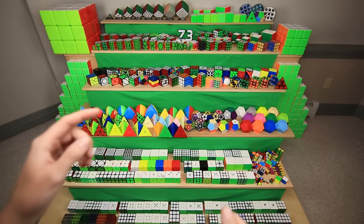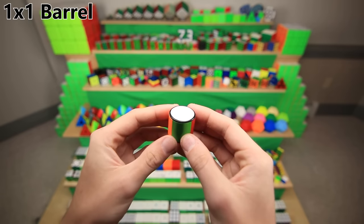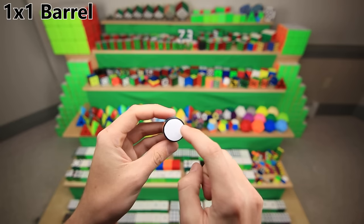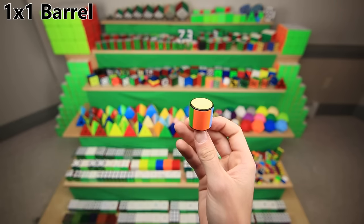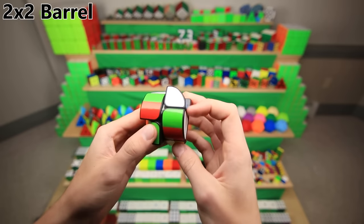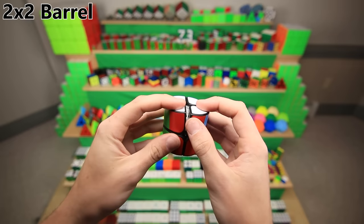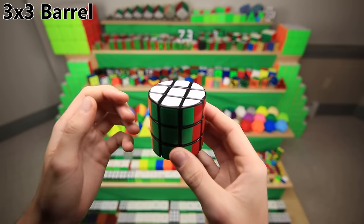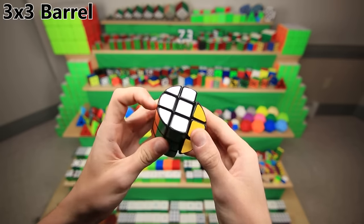Now it's finally time to move on to everyone's favorite modifications — the barrels. The 1x1 barrel, much like the 1x1 cube, is the hardest of all the barrels. You can see four evenly spaced dots underneath the white center, because as the paint was drying, I had it resting on top of a Lego. The 2x2 barrel is the only barrel up to a 7x7 that solves exactly the same way as the corresponding cube version, and it's also the only one of those barrels that I made out of a non-Shangshou puzzle — I believe this is a YJ Guanpo. The 3x3 barrel is by far the least well-made of all the barrels — it was my very first barrel, it even has the wrong sticker colors.